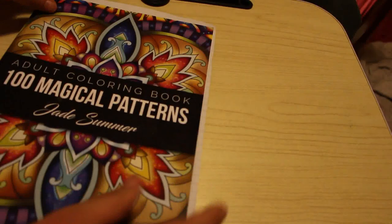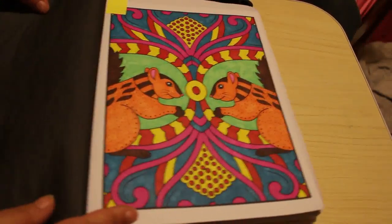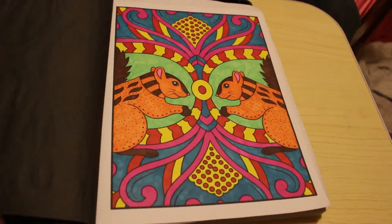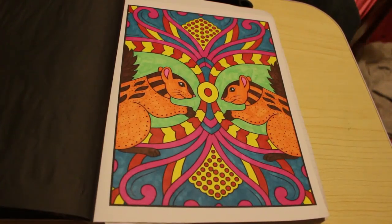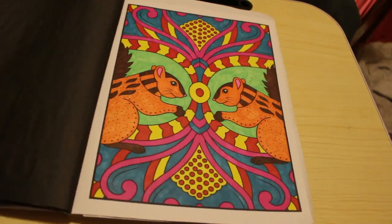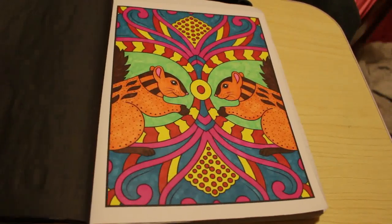Another Jade Summer - this is one of the ones I do pictures in every month. This month I did this one with Sharpies - this one is 100 Magical Patterns, it's one I keep by my bed. The pattern ones I tend to keep by the bed so I can just grab them and have a play at night. This one is going to go into a separate pile because I'll want to keep it.